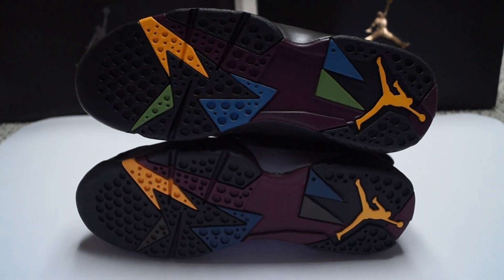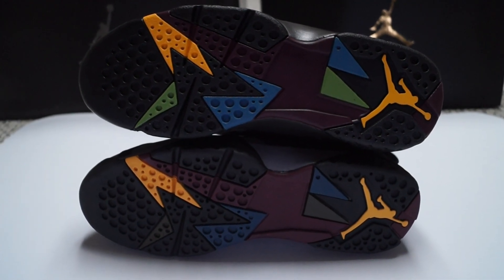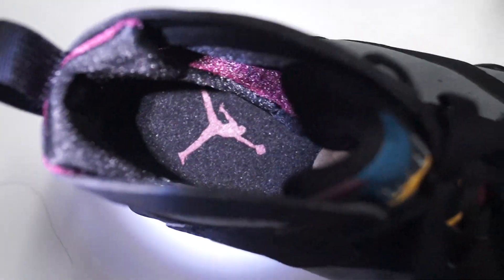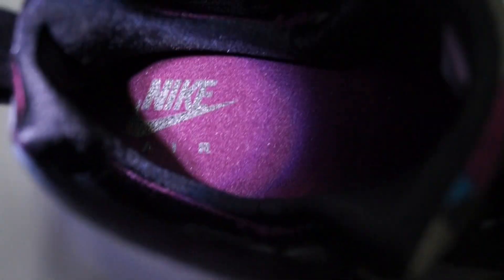On the 2011 pair, you get more of that olive green, dark obsidian blue kind of color. But on the 2015 pair, you get a lighter green and a lighter blue. So that's definitely one difference there. And if you guys look in the heel, you can notice that the 2011 pair has the Jumpman and the 2015 pair has the Nike Air.